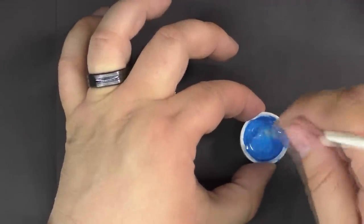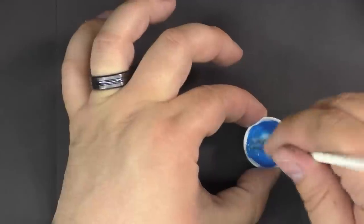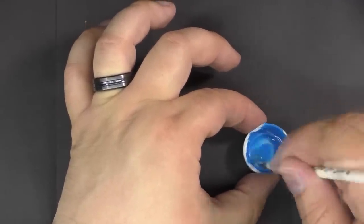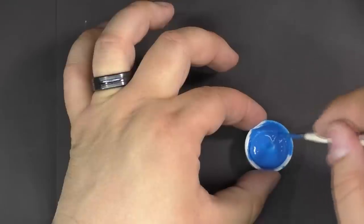Depending on how thick your pigment is, you're going to have to change this recipe a little bit. What we're looking for is really runny — almost completely watery — but not to the point where it breaks the pigment apart. That's why we're using more of the mixing medium and the flow improver.